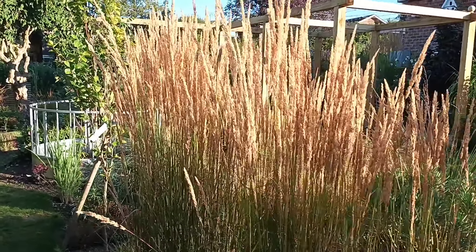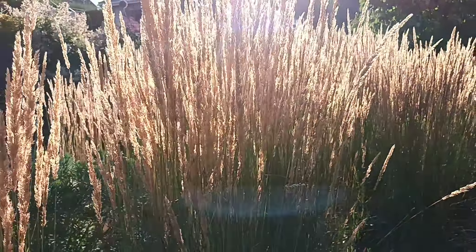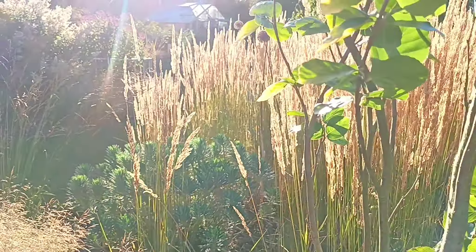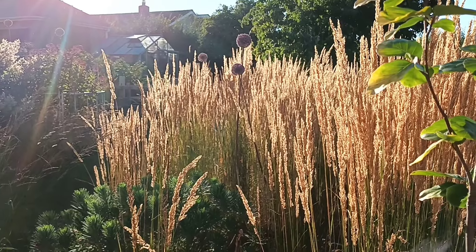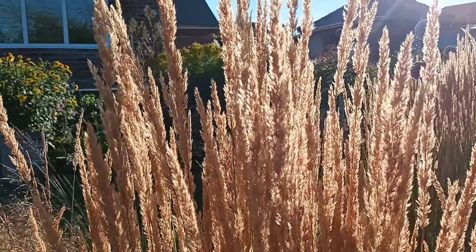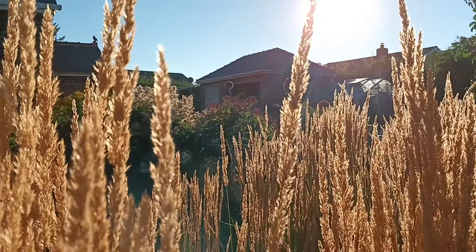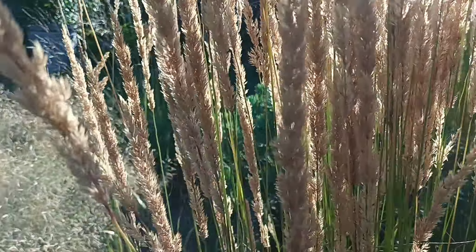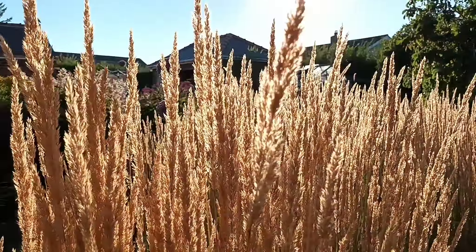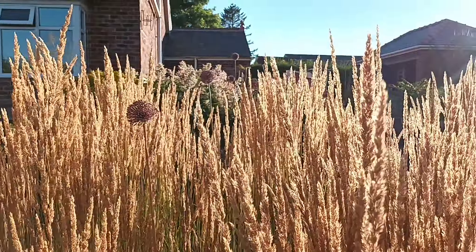Now there are lots of different Calamagrostis varieties, and there are a few new ones on the market as well. To be quite honest, I still think you'd be hard pushed to get one better than this one. I'm going to plant even more of these — once autumn kicks in I shall plant a few more, because I like cutting across it, it's just superb. I know not everybody's into ornamental grasses, there's a lot of people that don't like them or can't find a place for them, but with this one there's always a place for it.